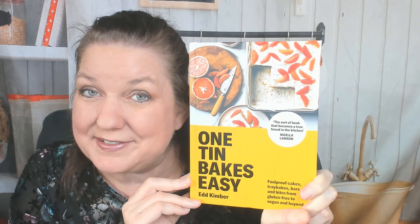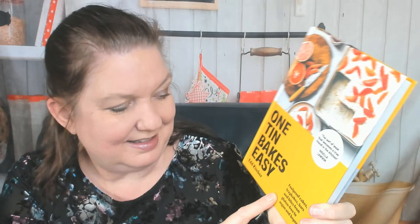Hello, this is Carrie from Cookbook Divas. If you've been watching our videos for a while, you know that I'm kind of a lazy baker — but I like to say I'm busy. So I'm very excited to look through One Tin Bakes Easy. It's about the only way I'm going to be baking lately: one pan to mess up, easier to clean up, as few ingredients as possible. This is by Ed Kimber, a gift to us from Kyle Books the publisher — thank you very much.